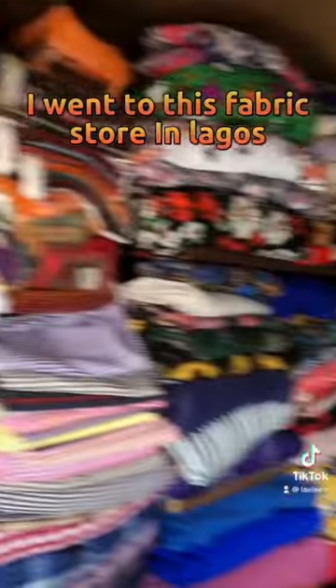I made this two kodra piece for a client in the UK. I went to the fabric store in Lagos to get the kodra.